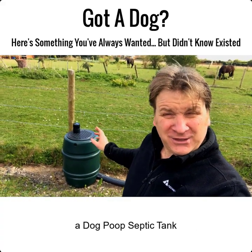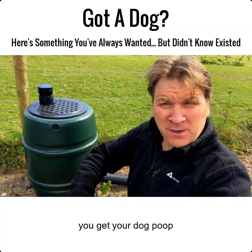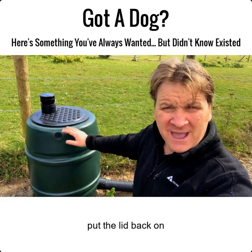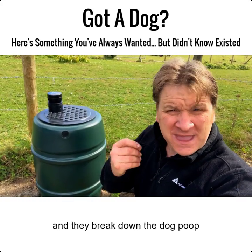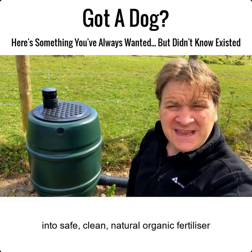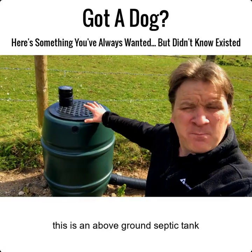A dog poop septic tank. That's right. Now all you literally do is get your dog poop, pick it up, take the lid off, put it in here, and put the lid back. Inside there's an organic ecosystem made of worms and bacteria, and they break down the dog poop into safe, clean, natural organic fertilizer that just drains away naturally into the soil.